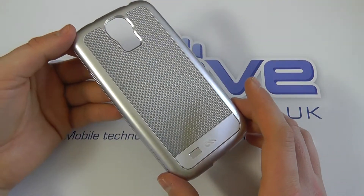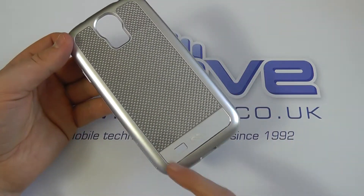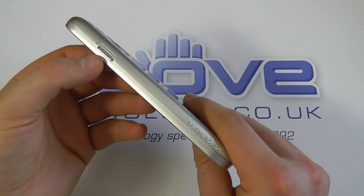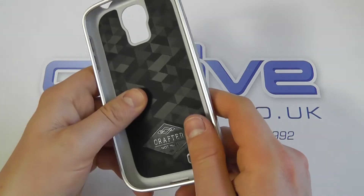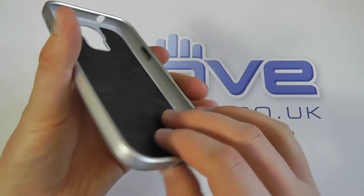As you'd expect, the case has cutouts for all the main ports and controls — the camera and flash, a cutout for the speaker, a cutout for the micro USB port, and on the power key we've actually got a button here to replace it.